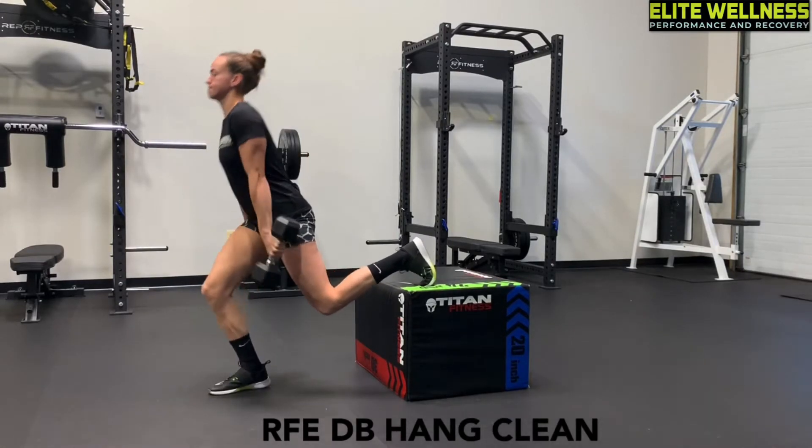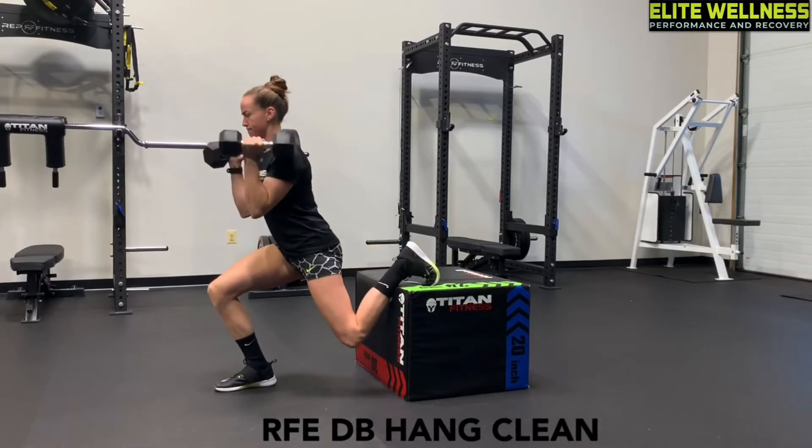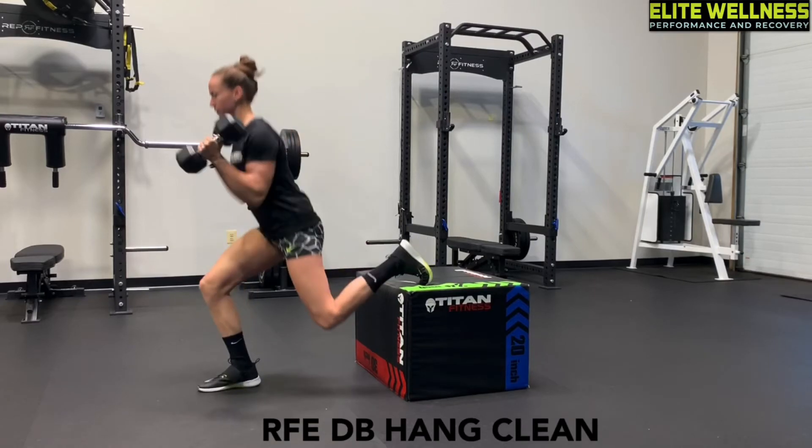Pay attention to how I'm almost stomping my foot towards the floor — that is helping me generate force. And every time I catch the dumbbells, I'm trying to get lower and lower on each repetition.